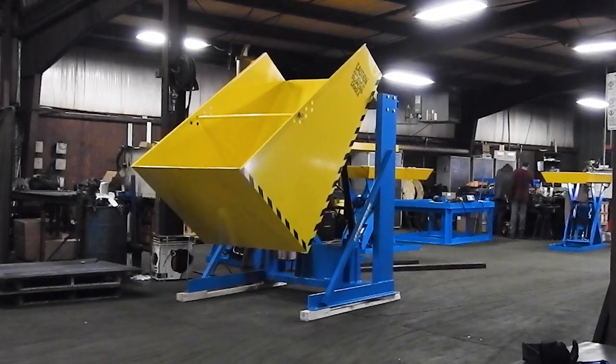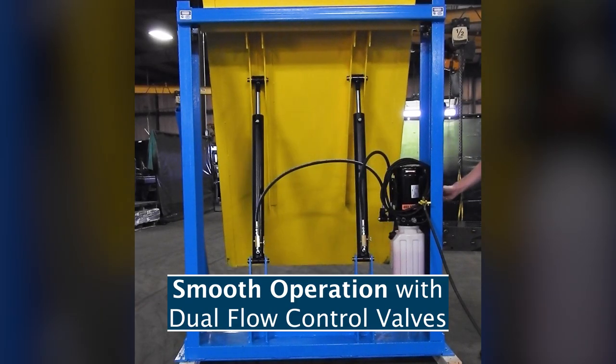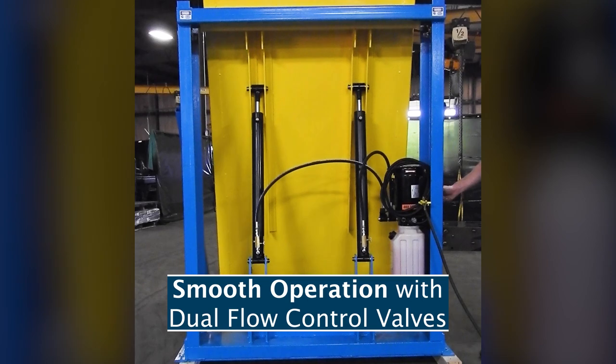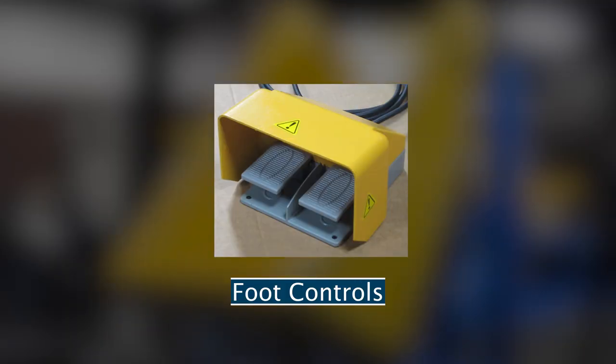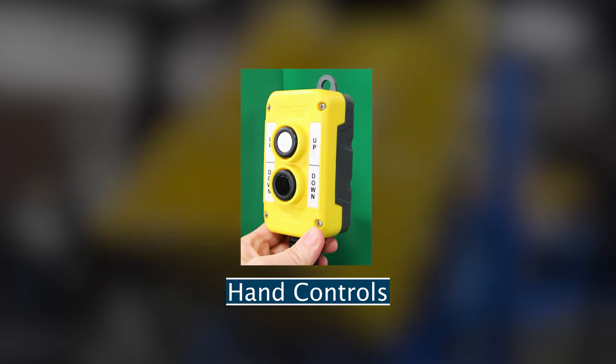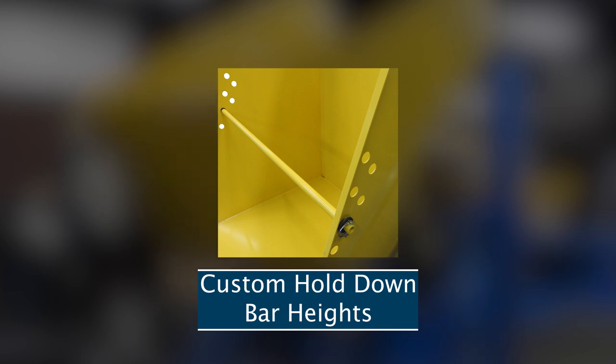Rotation of the chute is smooth due to dual flow control valves on the cylinders that evenly distribute the hydraulic fluid between them. Options include foot controls, hand controls, continuous duty motors, and custom hold down bar heights.